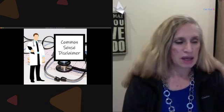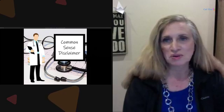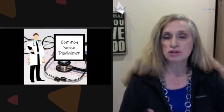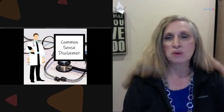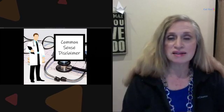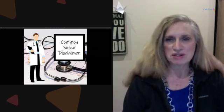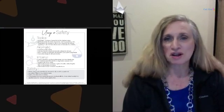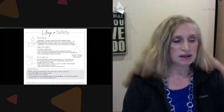We always start with a common sense disclaimer: I am not a doctor. I'm not here to diagnose, prescribe, or recommend things you should use. You need to do your research and know what your doctor and practitioner have said, so be wise in that area. We have reference books we can recommend that would help you on your journey.